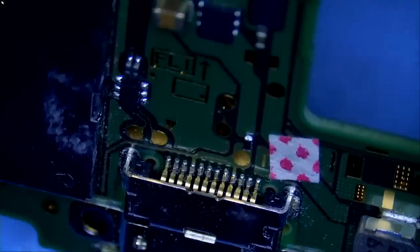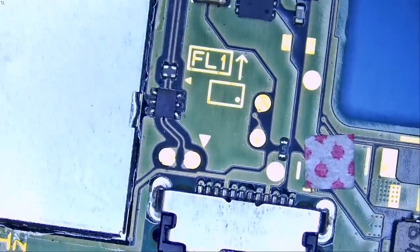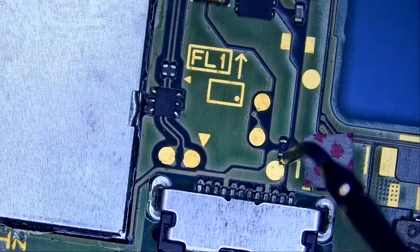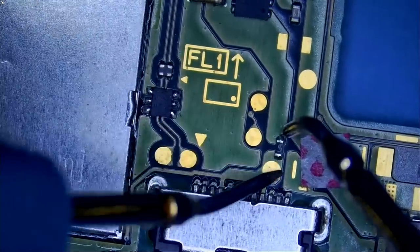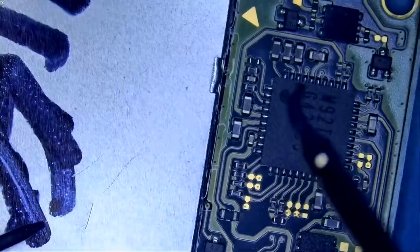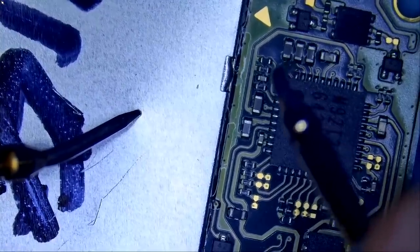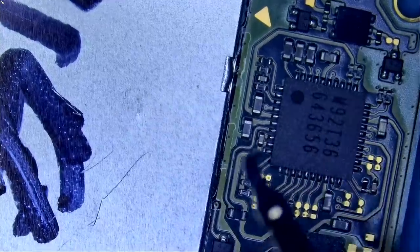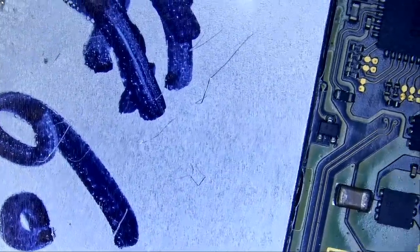We're getting 12 volts 0.6 amps, so there's reason to continue investigating. If we measure the filter or the fuse here, it's continuous. Now we have our M92 chip, which fails on a large percentage of Nintendo Switches — just a bad design. We do not have a short circuit anywhere on the M92, which also tells me we don't have a short on the P13 chip located on the back of the board.